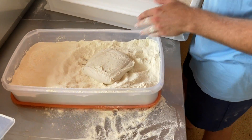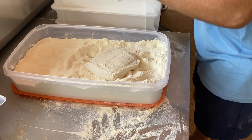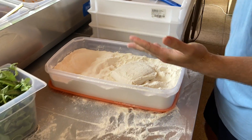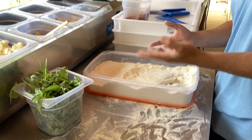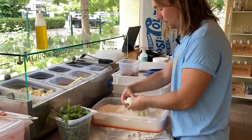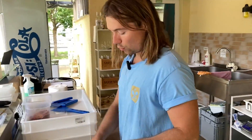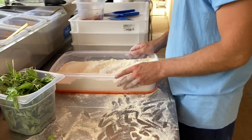A túlkelt az mit jelent? Nem csak a keltsége, hanem ez a nagyon magas hidrációnál, amikor már elkezd plöttyedt lenni a tészta, és már nagyon nehéz vele dolgozni, mert szét fog szakadni.